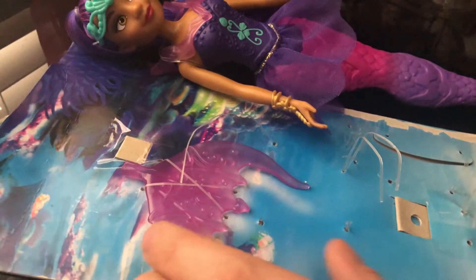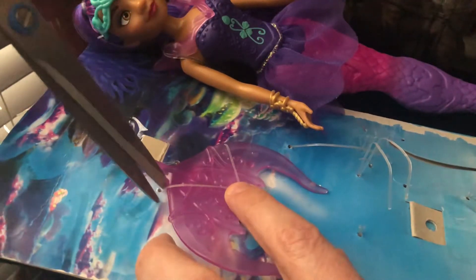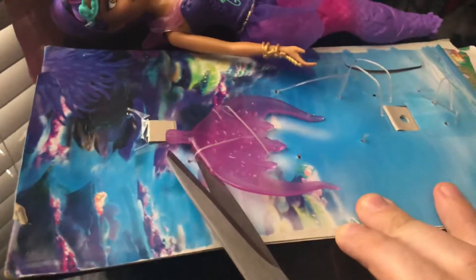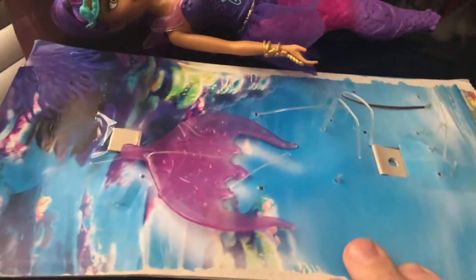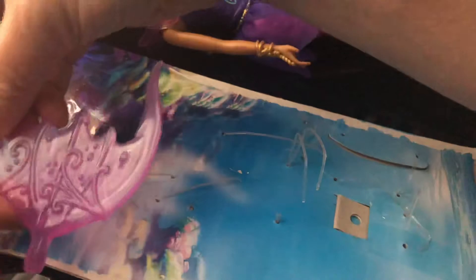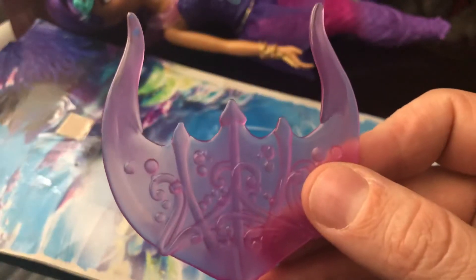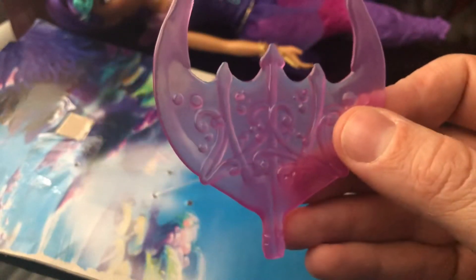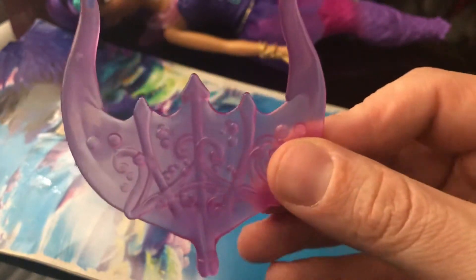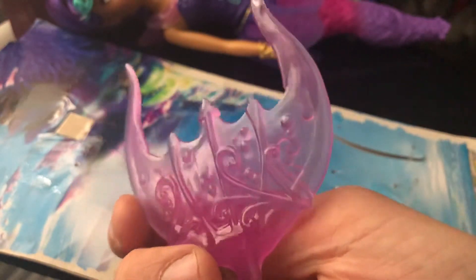You can see that the tail was put in separately — I'm assuming because with the tail attached it would have been too big to fit in the box. Her fin is made of this really nice clear plastic. I really like the designs on the plastic — they're molded-on detail and it looks like bubbles and also a trident, and it looks very royal.